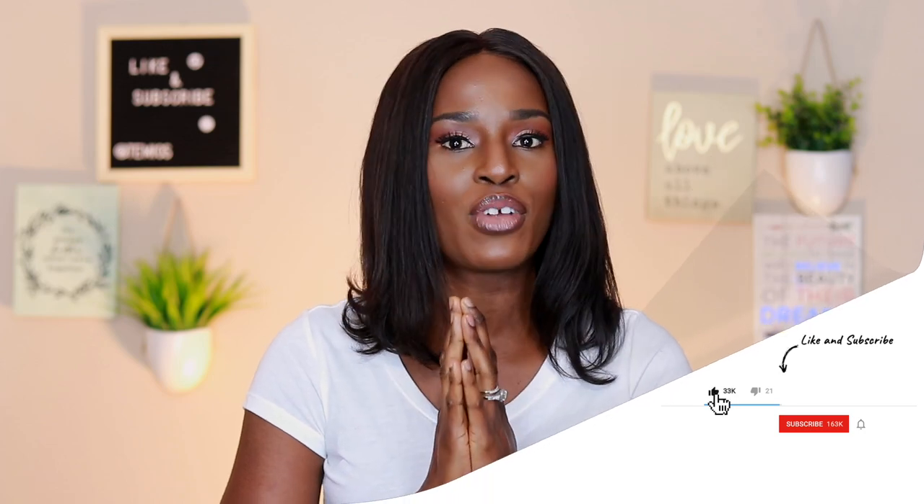Hi everyone, welcome back to my channel. Thank you so much for clicking to watch this video. If this is your first time seeing me, hi there, my name is Tammy. Thank you so much for stopping by. Please give this video a like and if you have not subscribed yet, please do give it a subscribe.